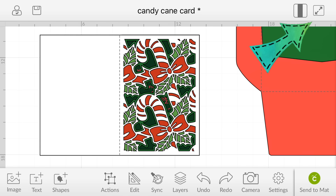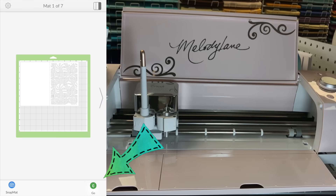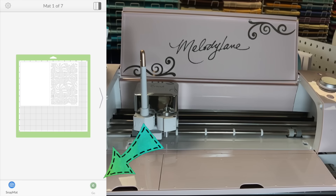Now let's pick a project. I'm going to the Cricut Design Space app — if you don't have it on your phone or iPad, search 'Cricut' in the App Store. I found the card I want and inserted it. I got my card and envelope onto my canvas and sized it. If you want to see how I sized it and completed the full project, click the link in the upper right corner of the screen.